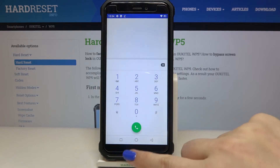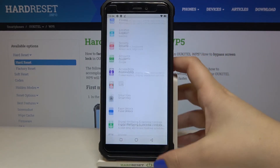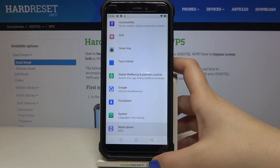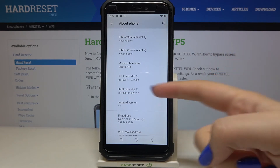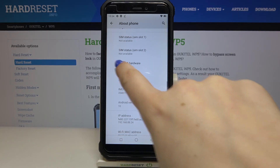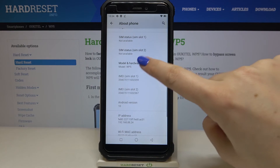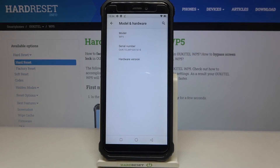Let's tap OK and go into the settings. Here we have to scroll down to the very bottom and tap on 'About Phone.' Then scroll down again until we see the IMEI numbers for both SIM slots. We can check the IMEI here, but if you'd like to check the serial number, tap on 'Model and Hardware' just above the IMEI info — and there you'll find the serial number of this device.